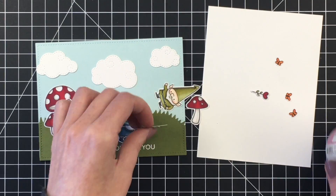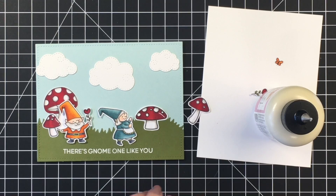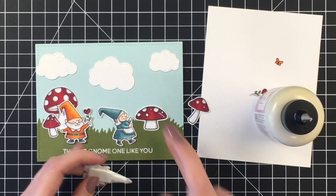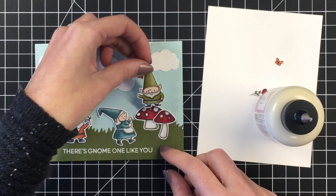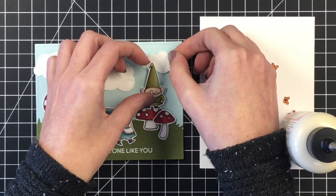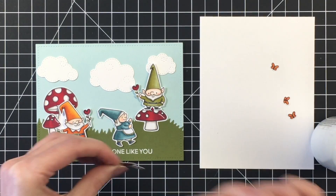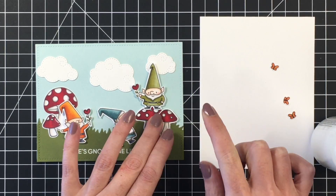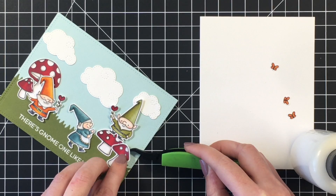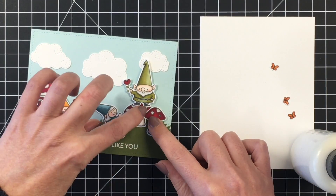I used a darker red color combination for those mushrooms — I used R59, R39, and R29. That gives that dark red autumn feel, as opposed to using R29, R24, and R22, which would be a much brighter red. I finally decided where I want the mushrooms to be. I'm going to pop down our little gnome here, making sure I got the smallest cloud behind him before adhering him to the card panel. I'm adding the second little mushroom to the left hand side, and I'll add a little bit of cardstock underneath to fill the gap so it has the same height as the grassy border.